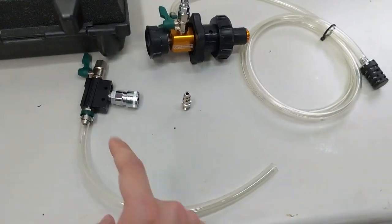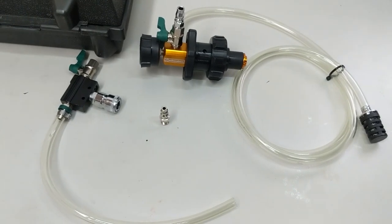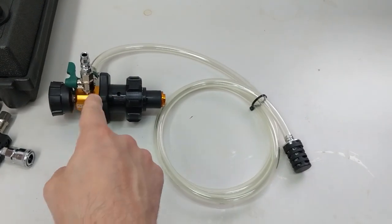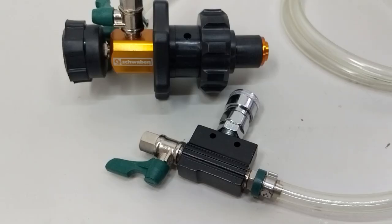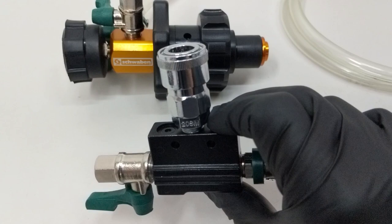Then you have the Venturi adapter, one quarter inch industrial or M style plug for your air compressor system, and the gauged valve assembly. At first blush, the parts look and feel like very typical Schwaben — generally good quality, but there's always the odd part that isn't amazing.